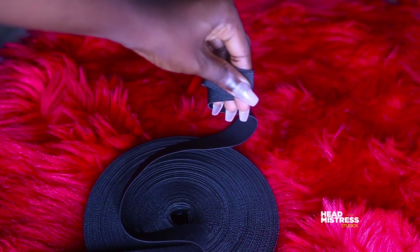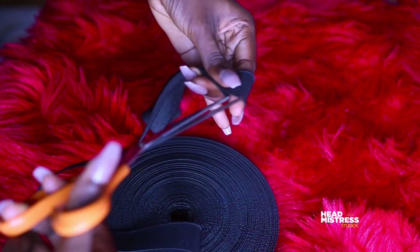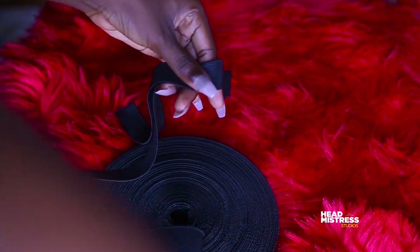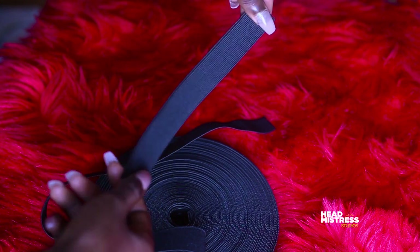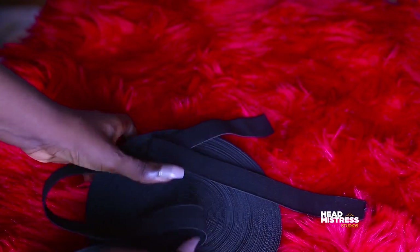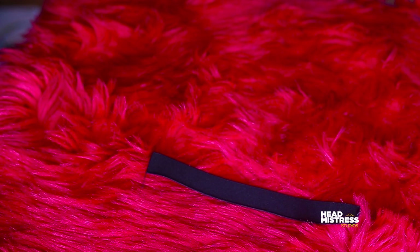First of all, you want to measure your ear to ear, then subtract an inch or two depending on how tight you want your elastic band to be. Always take the measurements from your ear to the nape of your hair, then back to the other ear — so left ear, nape, right ear — and subtract an inch or two depending on how comfortable you are.